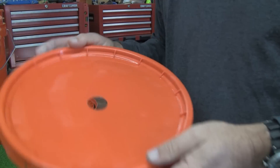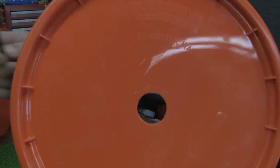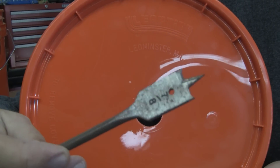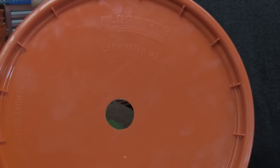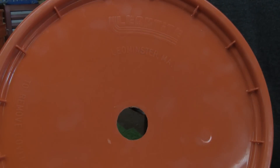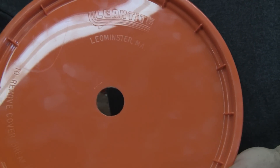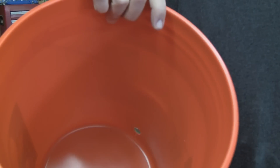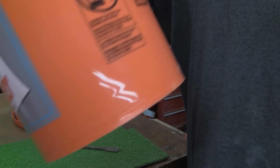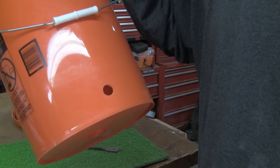Next, I took one of the lids and drilled a hole in it using a paddle bit on a cordless or electric drill. This lid is going to be for your second bucket. The only hole I put in the second bucket itself was on the side — that's going to be for your spigot. I drilled a three-quarter inch hole for the spigot. You can get these on eBay — I think I paid four dollars for it.